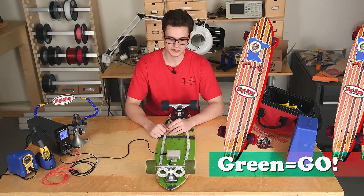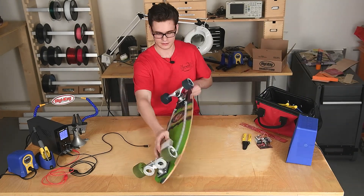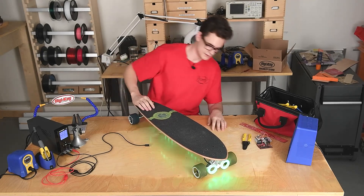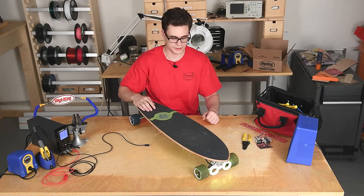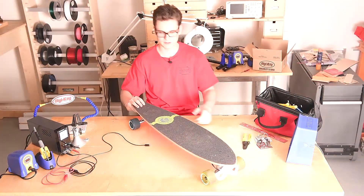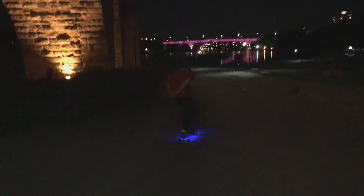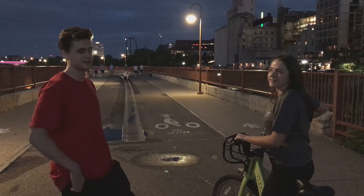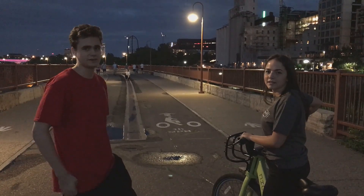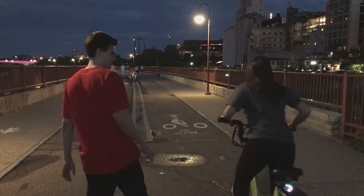We have a green light in the enclosure, which means we're all charged up. Let's demo the board and see how it looks. Wow, that looks awesome! Thank you for watching the video. If you haven't checked out Grace's video on the bike light, please go check that out as well. All right, let's ride — thanks for watching, see you on the next one.